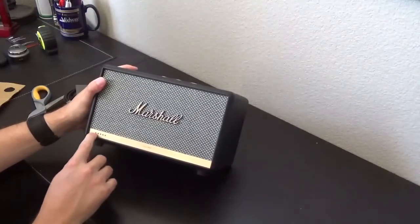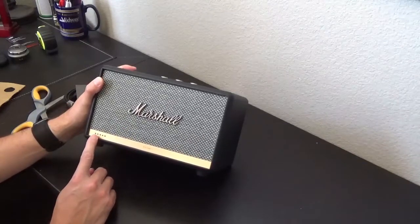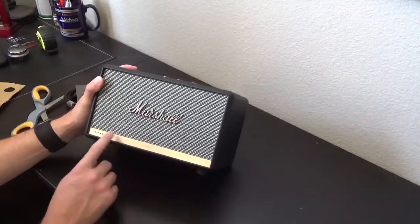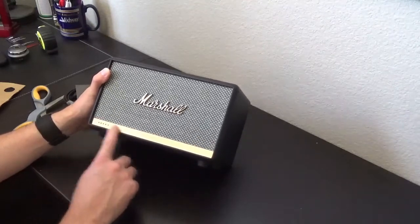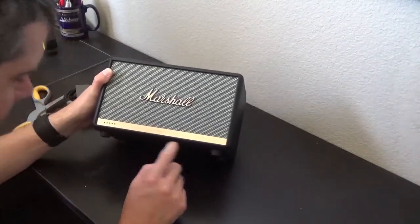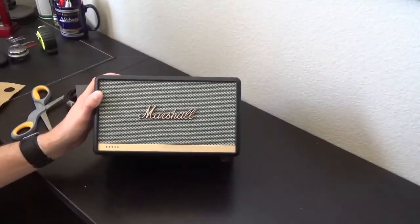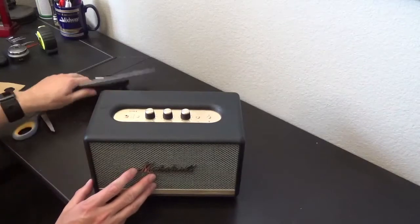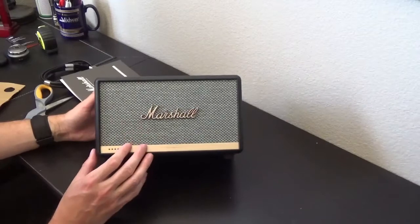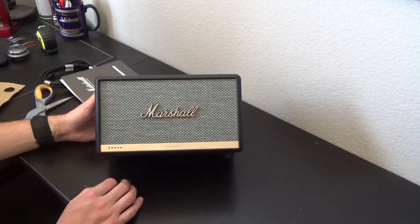This particular model has lights down here to tell you if Amazon Alexa is listening or enabled. It's got a brass band at the bottom that reads 'Established 1962,' which is when Marshall came to be. That's pretty much it for the unboxing — please stay tuned for a future review of this where I'll play some things through it and see how it does.